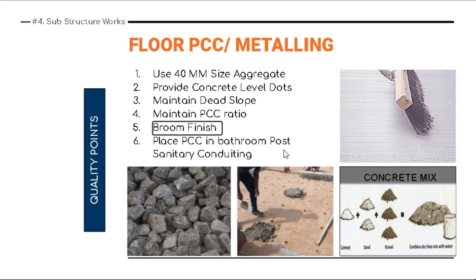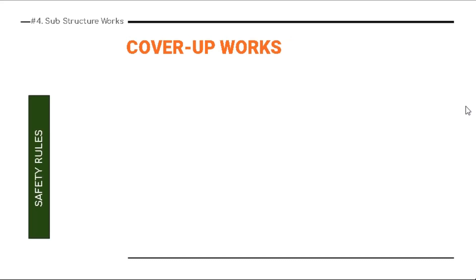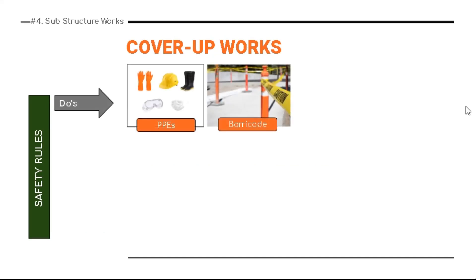Place PCC in the bathroom only after sanitary conduiting is complete. Never do the PCC before sanitary conduiting is done, otherwise you'll have to rework — break the PCC surface and redo everything.